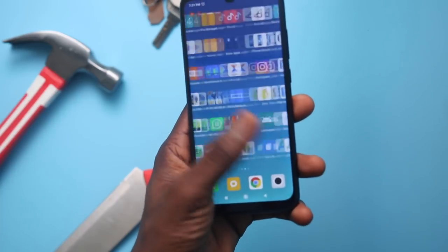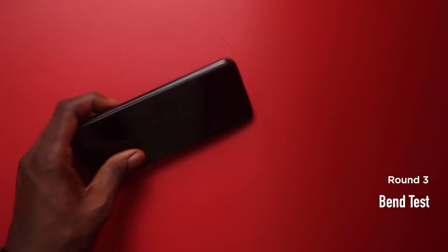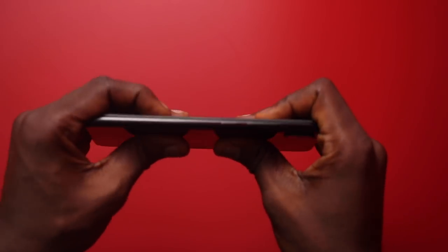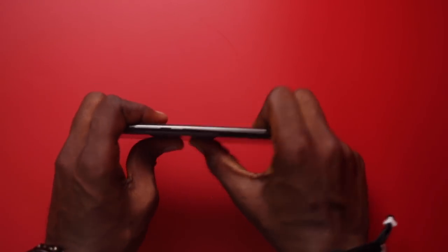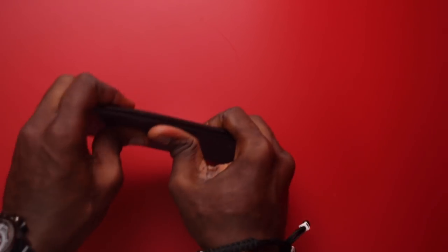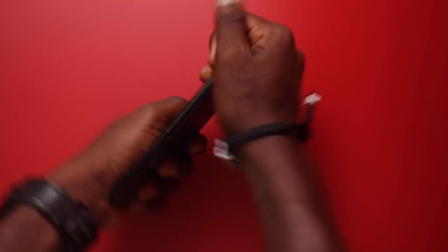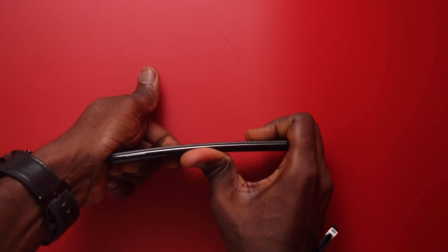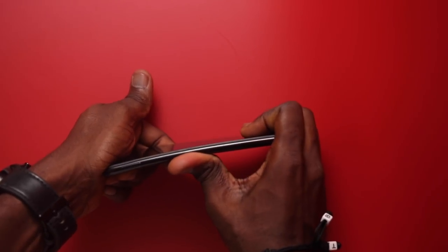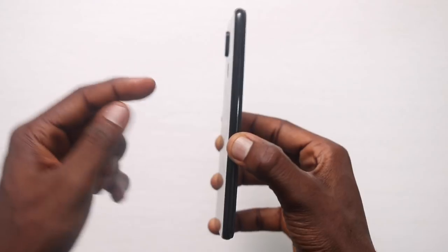Before we get into the bend test, I must mention that the frame of this phone is made of plastic with a little aluminum on the inside, while the front and back are made of Gorilla Glass 5. Because it's plastic it will bend, so you have to be very careful in terms of handling and avoiding resting on the phone for a long period of time. The Note 7 will survive a knife test, a scratch test, and some impact, but it won't really survive a bend test.